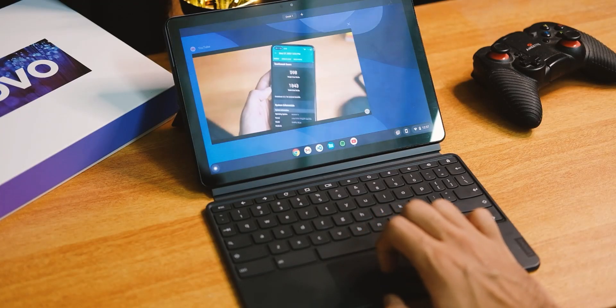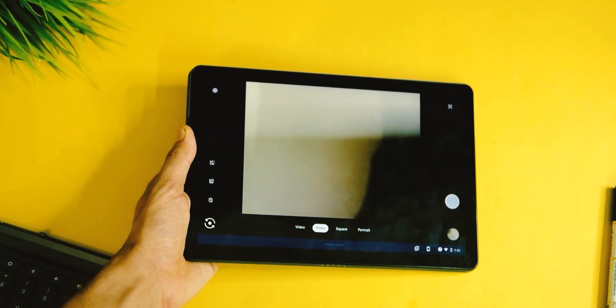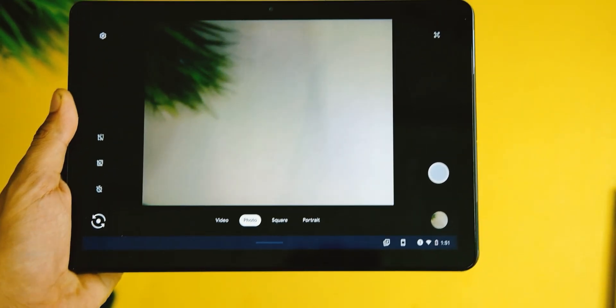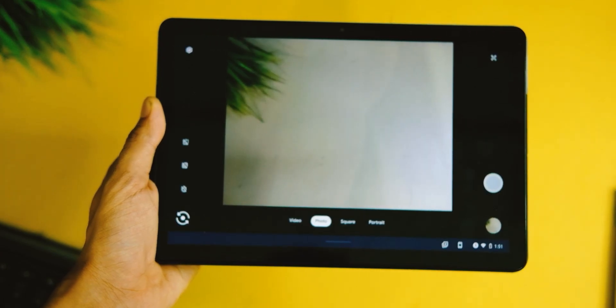About the camera quality — I would say it's strictly there to take video calls and attend Zoom calls at best. The quality here is mediocre and should have been better, but that's how it is.